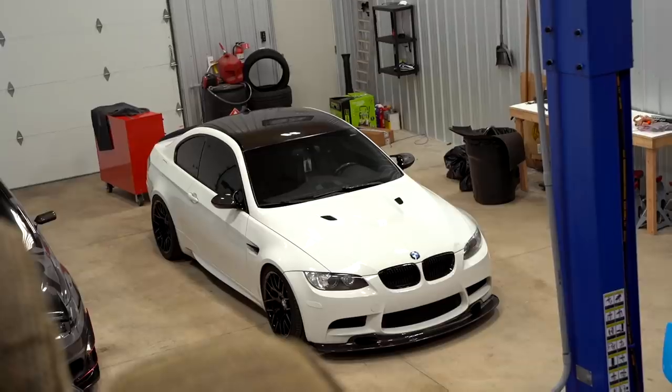Good morning guys, welcome back to the channel, welcome back to Vlogmas day number nine. Today we are working on the M3. We have a few last exterior touches to do — quite a bit actually. Today we're going to be replacing the rear diffuser with a carbon fiber diffuser — we got a new one in — and then we also have new side skirts for the car as well.